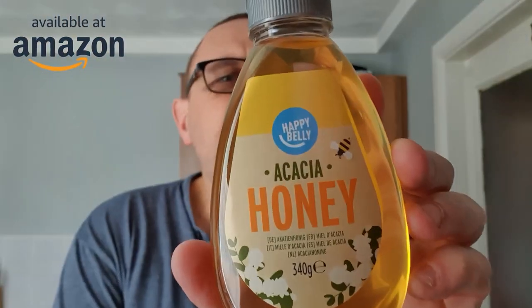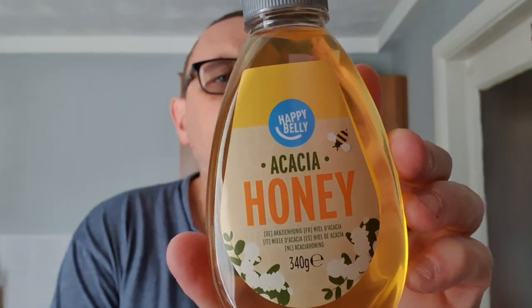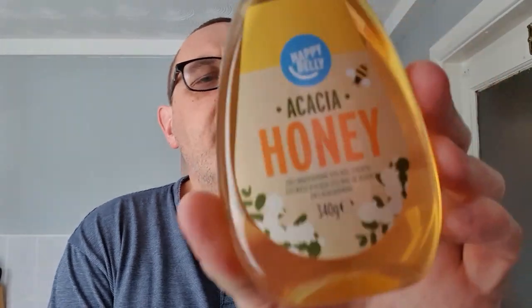This has been sent to us and it's available on Amazon — the link is below. It's this Happy Belly Acacia Honey, available on Amazon.